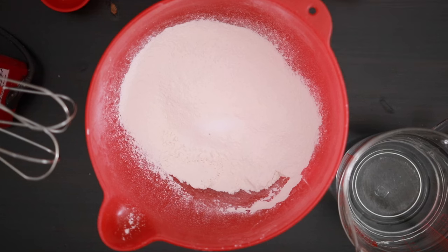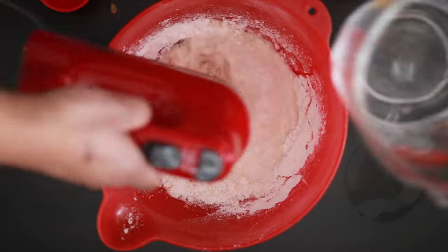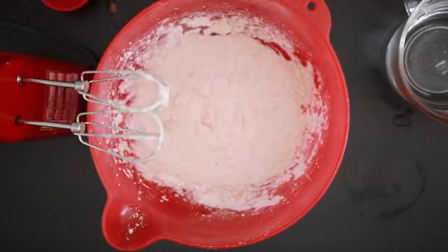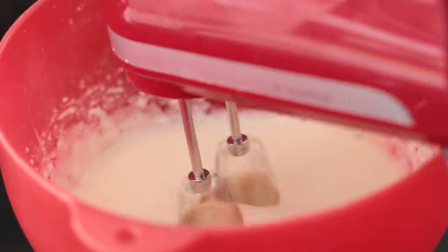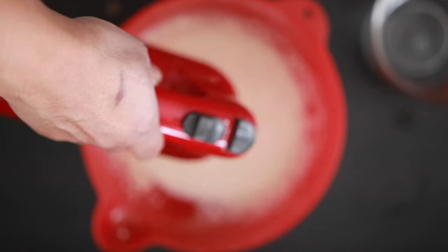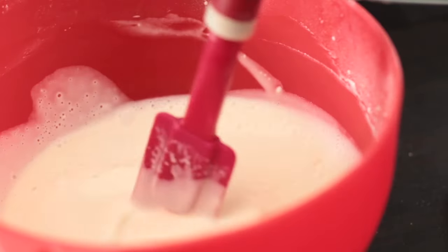To make the crepes, I'm going to start with 2 cups of all-purpose sifted flour and 3 cups of water. I'm going to add the water a little bit at a time, beating as I go to make sure there are no lumps in the batter. I'm also going to add 2 eggs in between. I'll use most of the water and save about half a cup for later as the batter will start to thicken as it sits. The batter should have a consistency of a light cream.